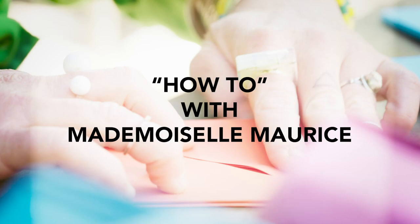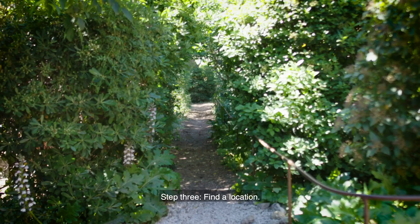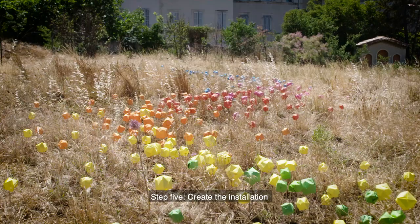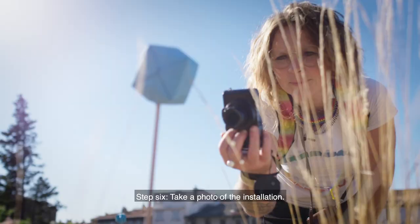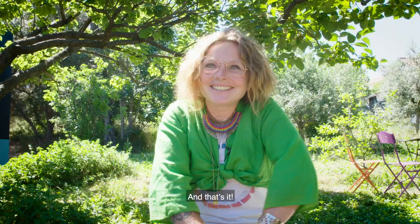Étape 1: choisir le papier. Étape 2: plier les origami. Étape 3: trouver un endroit. Étape 4: avoir l'idée. Étape 5: réaliser l'installation. Étape 6: prendre l'installation en photo. Étape 7: fin de l'installation, boire une bière. And that's it.